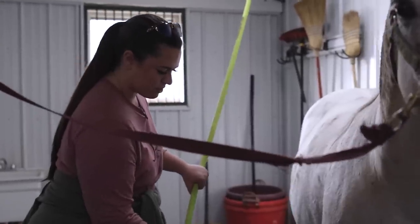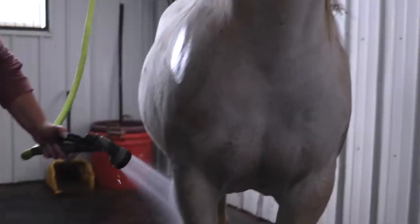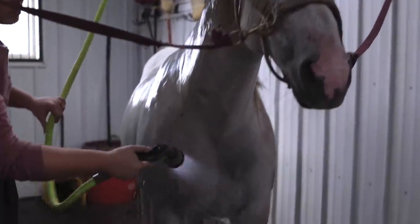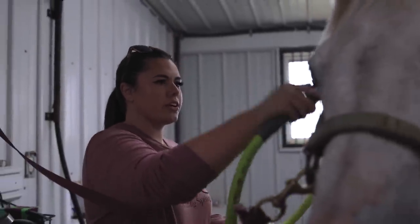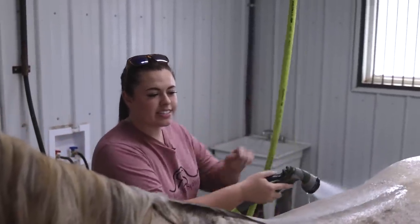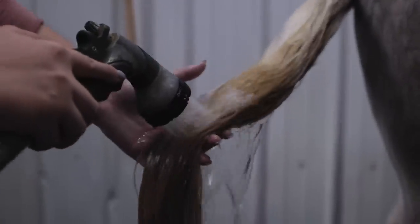We'll start out by just getting her wet all over. Some horses are okay with you putting water in their face — you just have to make sure you don't get it in their ears. Others hate it. She doesn't get a whole lot of baths so I can't remember. She is so wide that water just sits in the middle of her. You got your face all dirty, girl.